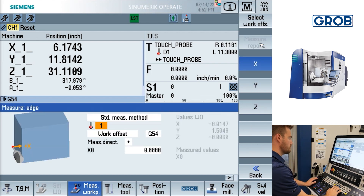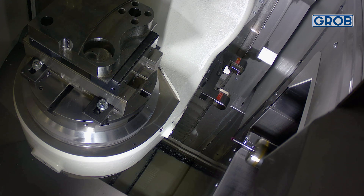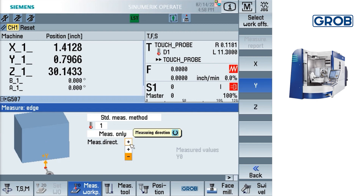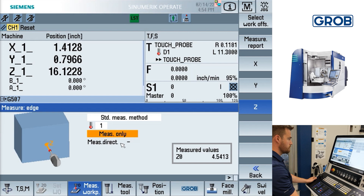To measure a feature, make sure the text box says measure only and not work offset. Jog the probe to the position that you would like the probing cycle to start in. The options for which axis you would like to probe with are listed on the right side of the screen. To change the direction in which you would like to probe, simply press the plus or minus shown next to the words measuring direction and select the drop-down menu. Once in position, press cycle start. After the probing cycle is complete, it will display a measurement value at the bottom right of the screen.